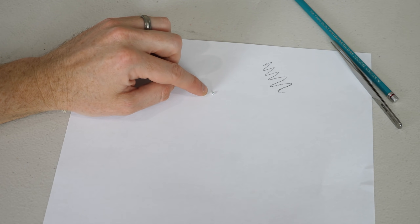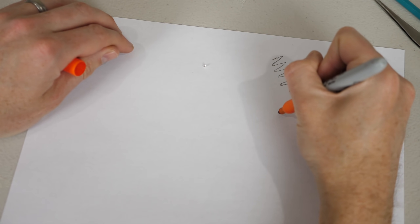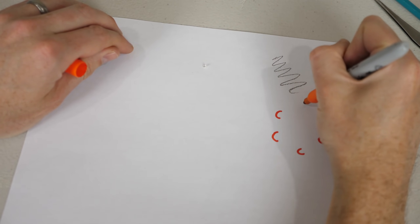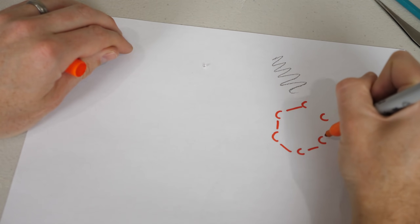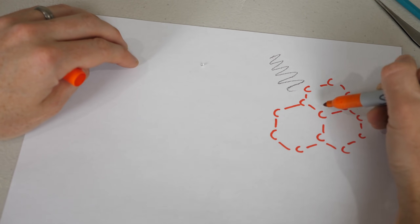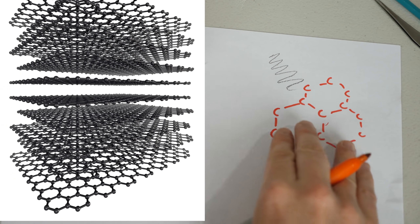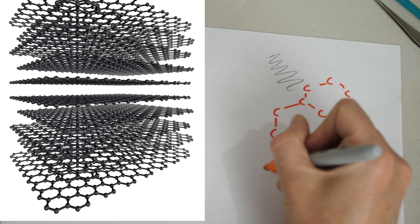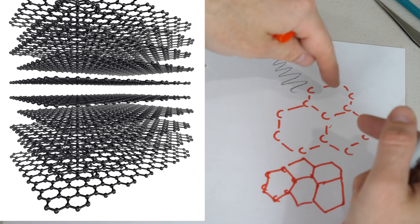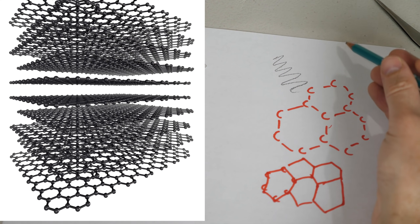So why is diamond so much harder than graphite if they're both completely made out of carbon? It has to do with how the atoms are stacked together. Graphite is made out of carbon atoms connected in flat sheets where each carbon has three bonds. The sheets are only weakly bonded to each other, so they can slide past each other — that's what makes graphite so soft.